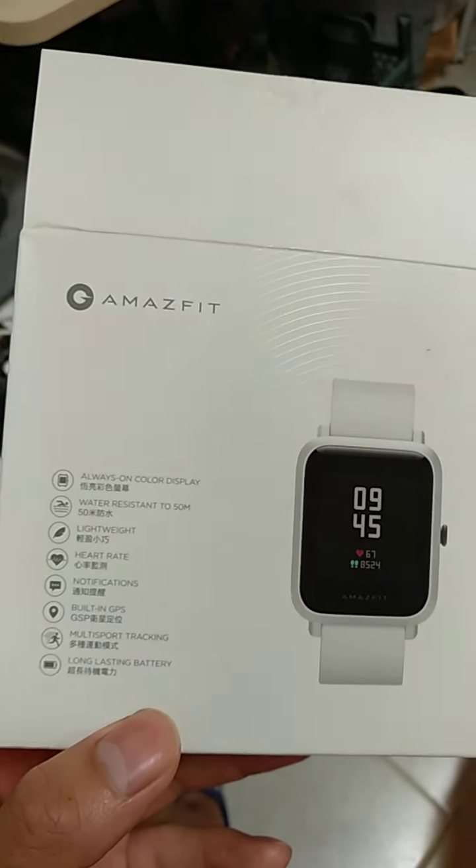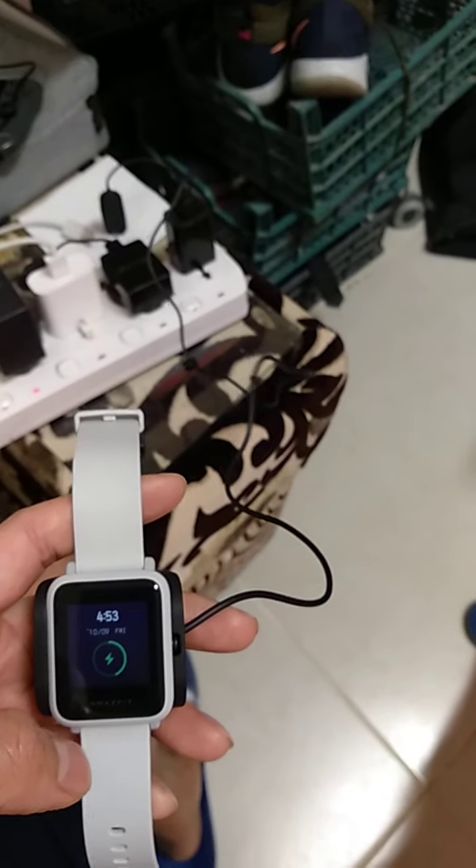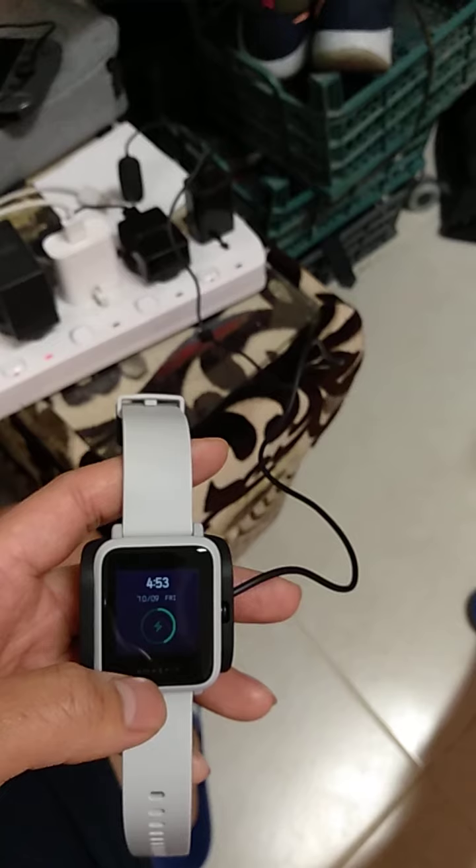This is the box, and then inside the box is the user guide and also the charging pad. This is the charging pad and now I'm charging my Amazfit BIP-S. It's halfway — around 45%.